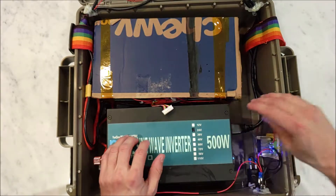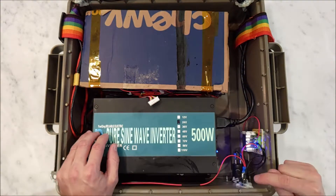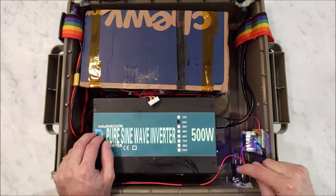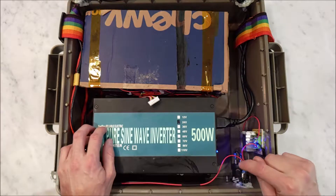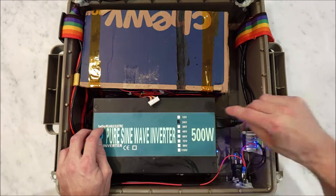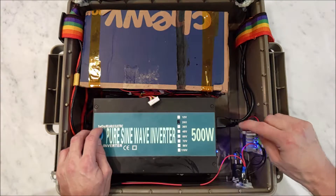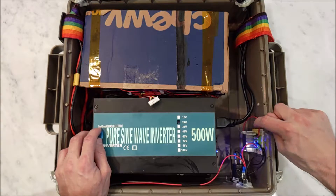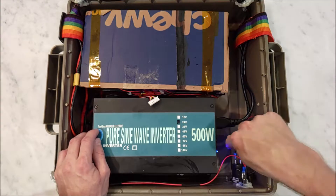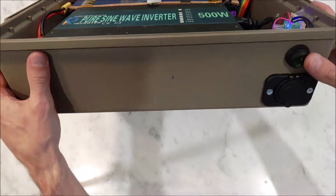I also have this over here. I want to power the USBs, but the problem is the USB adapter is a car 12-volt USB adapter, but this is 24 volts. So this is a 24- to 12-volt converter. 24 volts goes in, 12 volts come out, the 12 volts goes into the USB, and this USB adapter takes 12 volts and turns it into USB.